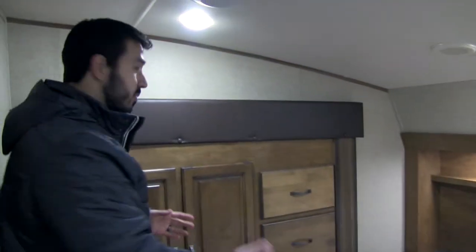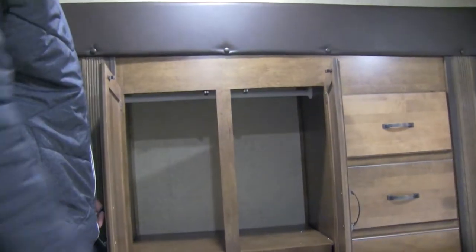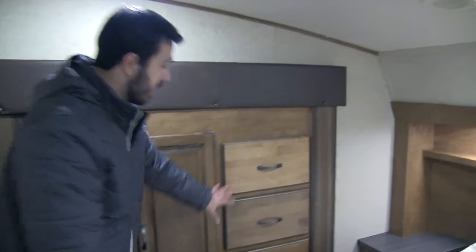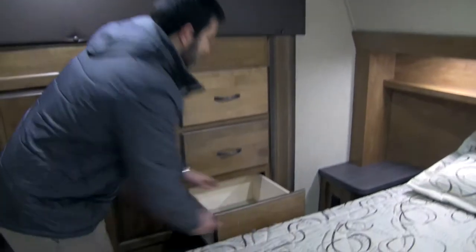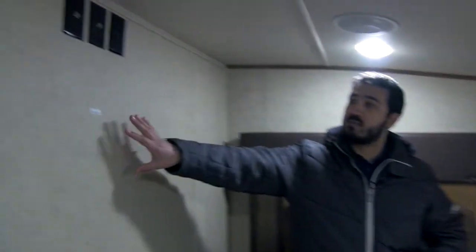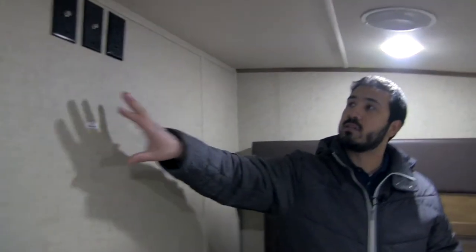Right over here is actually going to be our third slide out, and that's going to be a slide out wardrobe. We can go ahead and open this up — you do have a hanging rod in there, some great hanging space as well as shelving space down below, and then you're going to have a bank of three drawers right down here. Also, right here at the foot of the bed is going to be space for TV hookups. If you do want a TV, the TV backer is already pre-installed — just go ahead and mount that on the wall and all the appropriate hookups are going to be right up here for you.